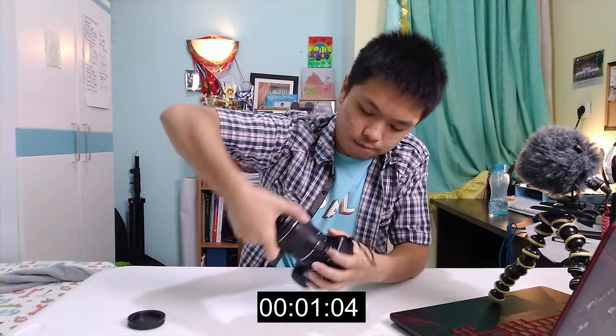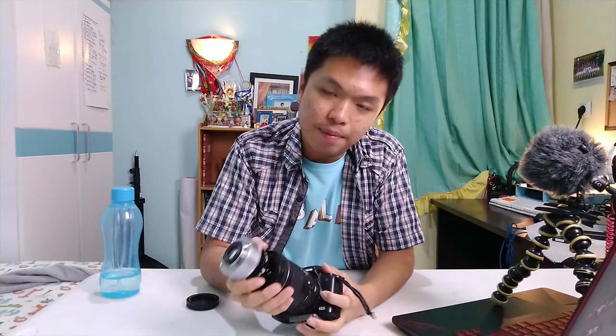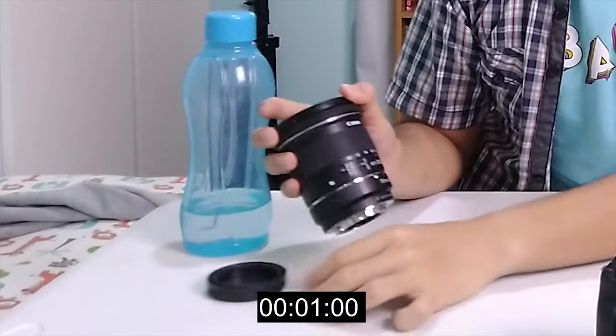Before we start, let me show you how it's done. Boom — as fast as that. Let's do it one more time. Boom. Very, very fast. Amazing, isn't it? Let me teach you how — not how to flip the lens, but to switch the lens to your camera.